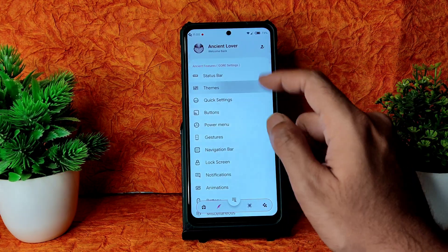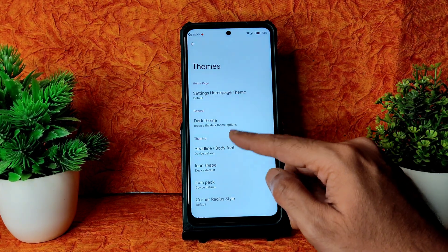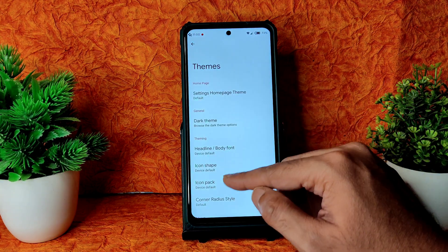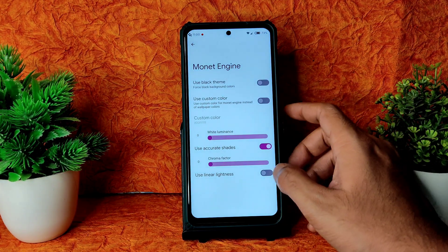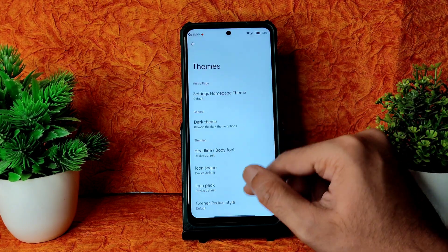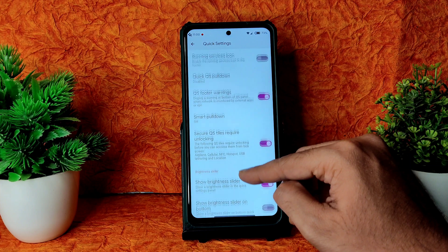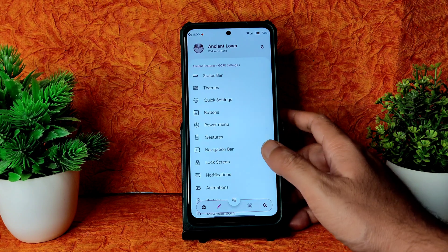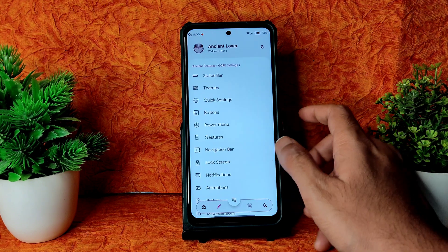Coming into Themes, you get dark theme scheduling and can change colors, body font, headline font, and icon packs. Monet engine can be enabled or disabled, and you can force the black theme as well. In Quick Settings customization there are options like smart pull down, quick QS pull down, battery estimation, and vibrate on touch. The Power Menu section has an advanced restart button and other options.